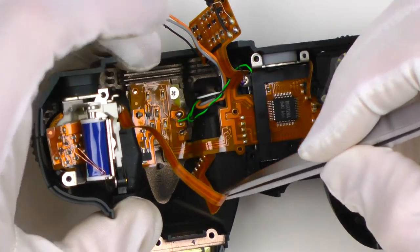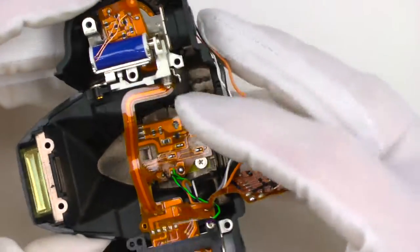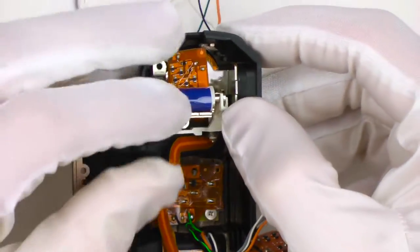Now the top cover — it's a bit more interesting. Overall, top covers can be a bit time consuming depending on what the problem is. There are many screws, wires, and flex cables. Sometimes the flash board is integrated with the top cover.